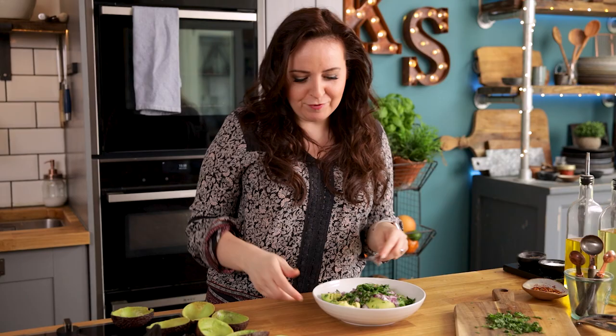Now we want to mash it all together until it's thoroughly combined. You can mash it quite a lot until the avocado is quite smooth, but I like a little bit of texture so I only mash it a few times.